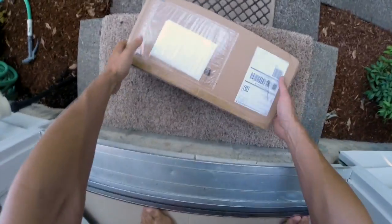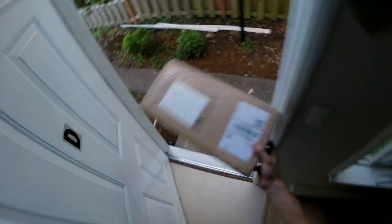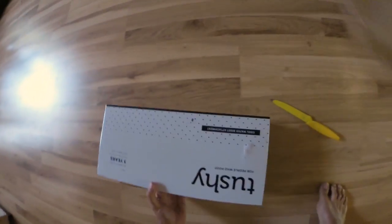First thing I like about Tushy is they come in a different box. People are weird about bidets in America, so this might be something that you don't necessarily want your neighbors to know about.